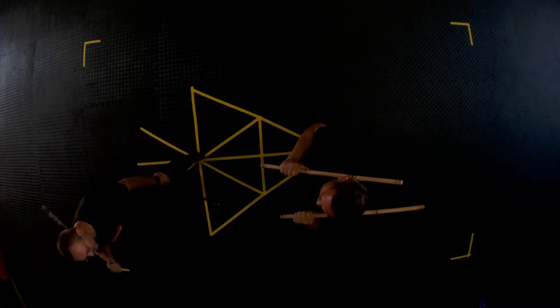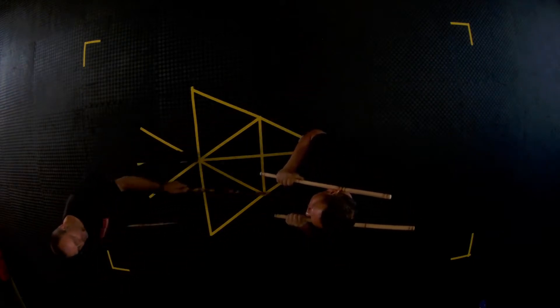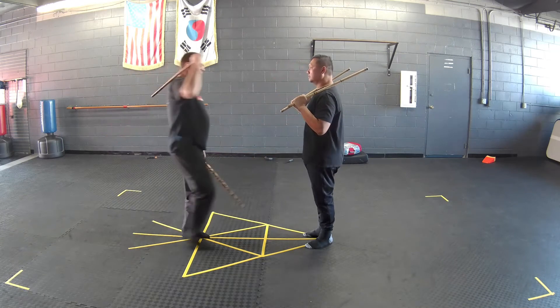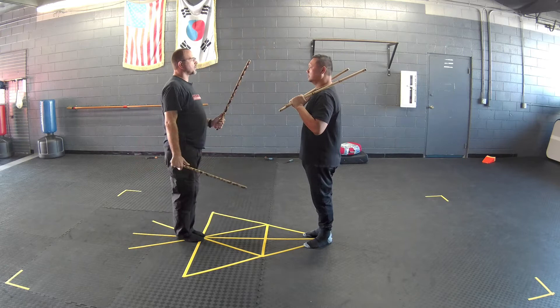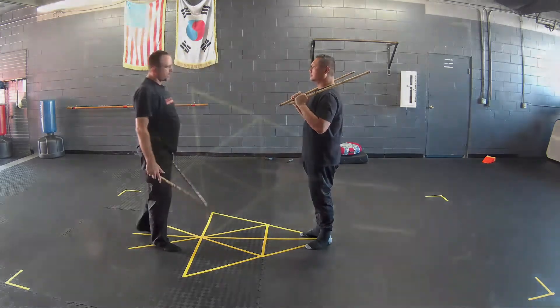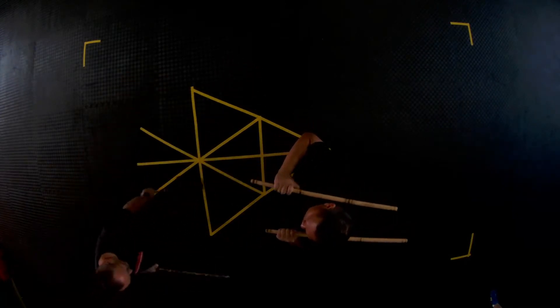A lot of times when somebody goes to fight, they're going to attack straight down the center line — they're just going to come at you straight down the line. If you step at me to hit me with this hand, you're coming straight down the line. If you step forward to hit me and I move off the line, it gives me the advantage of sectoring or quartering, flanking kind of thing. So as he moves to me, I want to move off the line. We're going to incorporate that into our drills right now.